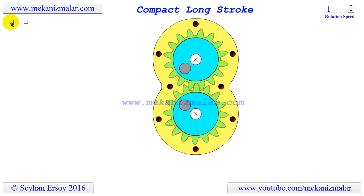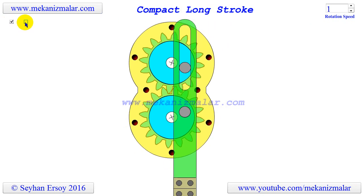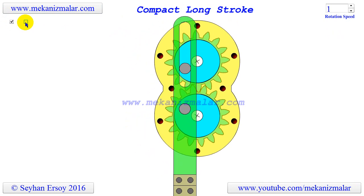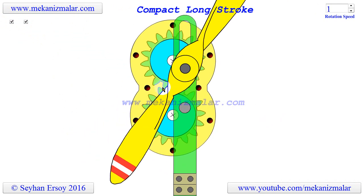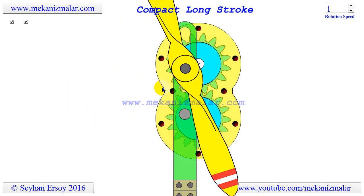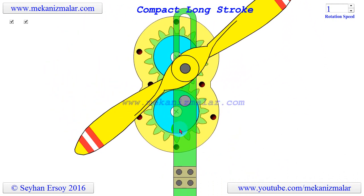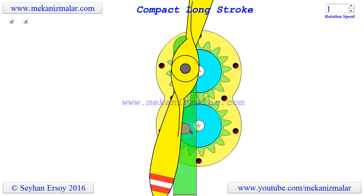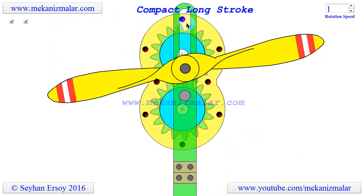The resulting mechanism can be used to pump water from a well using a wind turbine. Since horizontal axis wind turbines change their rotation direction depending on wind direction, the reciprocation mechanism must pass from the center of this rotation. Unlike a crank and slider mechanism, the current design does not swing the sliding arm.